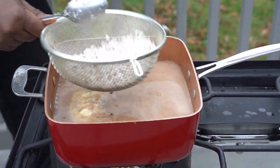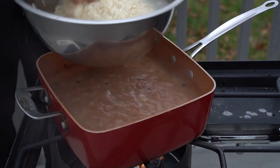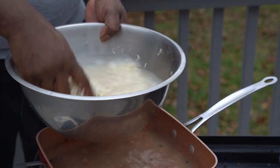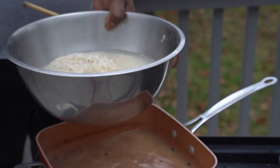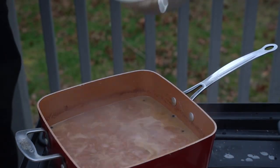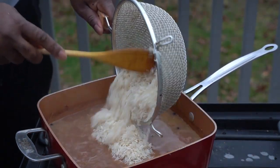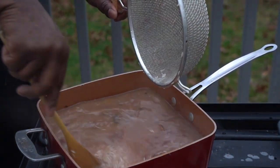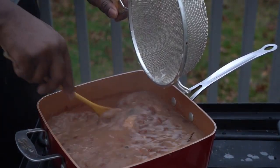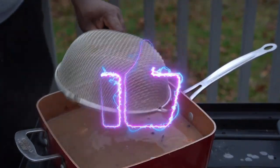Wash your rice — add water, wash it a couple of times, drain the water off, wash it again, drain the water off. Then add your rice. Very important: the amount of rice you use to the amount of water. There can't be too much rice and there can't be too much water. I'll give you the measurements in the description box.